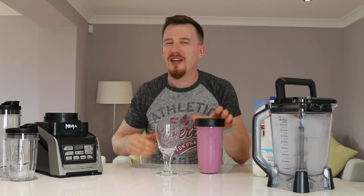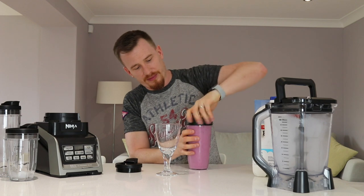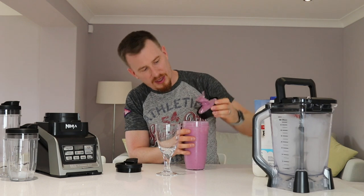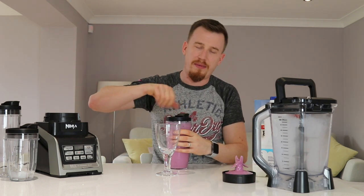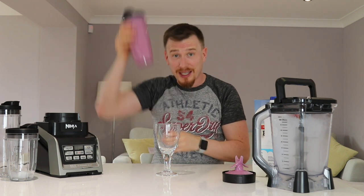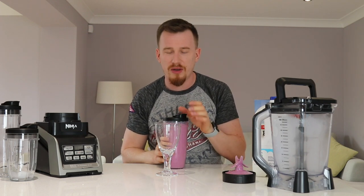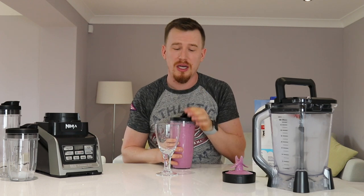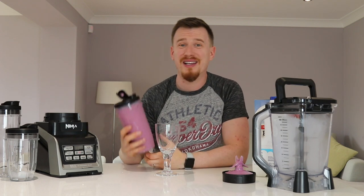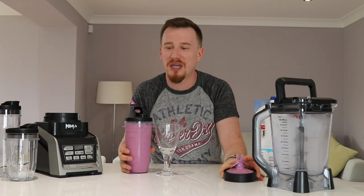Once done, pop it off the top. You can then swap over the blending blade for the flip-top drinking lid, pop it on, and it's sealed - it's not going anywhere. There's a lovely click so you know it's closed. These are so strong and will last a long time. Pop them in the dishwasher and you don't have to worry about washing all these bits up by hand.